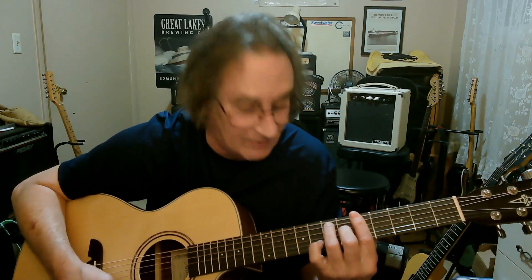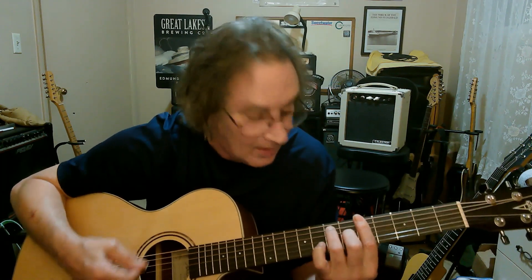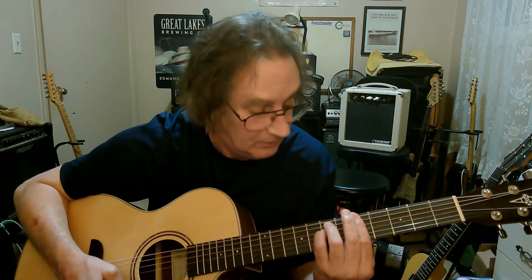If you take the little finger off — you don't even need it, you can just do this — so you've got major, minor, minor 7, dominant 7.